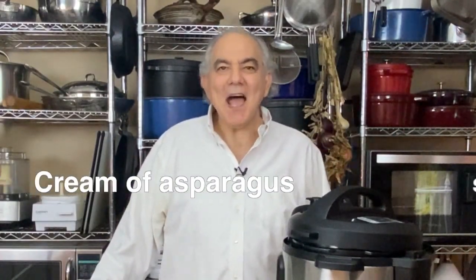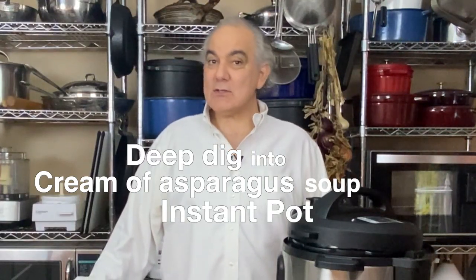Hi, I'm Bruce Weinstein. This is Cooking with Bruce and Mark, and today I'm making cream of asparagus soup in the Instant Pot.